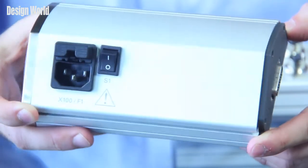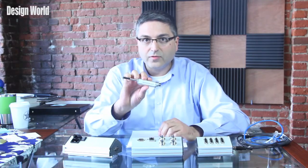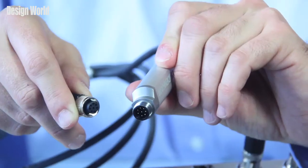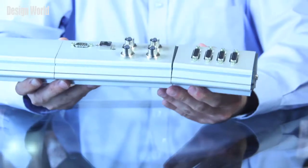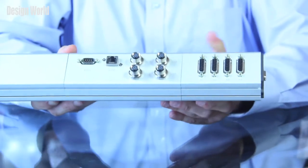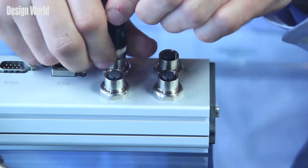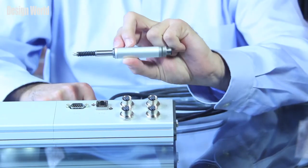As an example, I have another product from Heidenhain, the AT1218 linear length gauge with standard M12 connectors. It hooks up fairly simply here. It also comes with free software from Heidenhain called MSE Setup, which helps you set everything up and get you going.